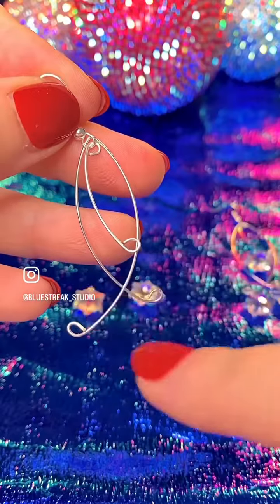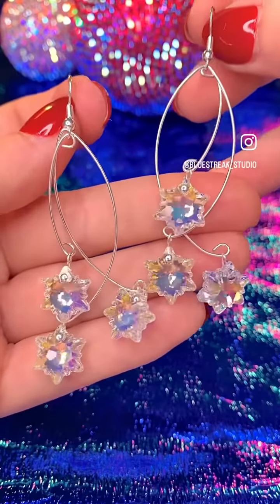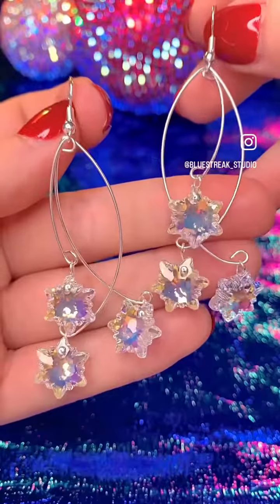Now we're going to add our pendants onto each of those jump ring sections and it should look something like this. All of these components can be found at Blue Street Crystals.